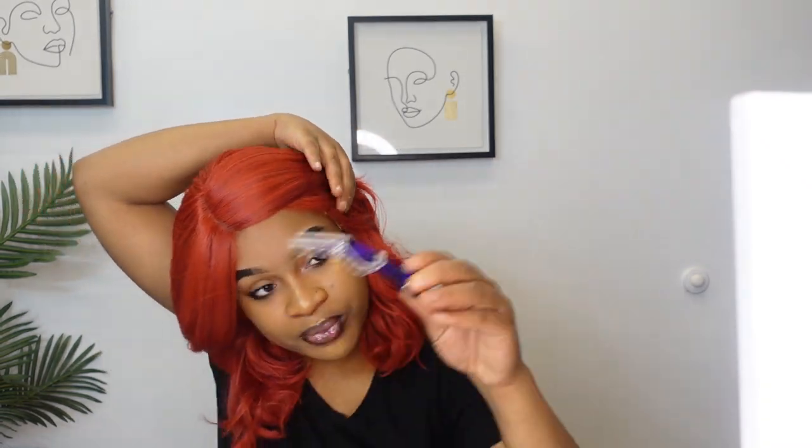We're going to see how that goes because it looks like the knots are not bleached, so it looks a little bit black. Usually when you try to put makeup on black knots, that's not really going to work. So I'm going to try to clip this back real quick and see what I can do with the part — see if I can probably finesse it.